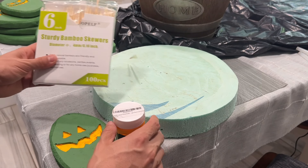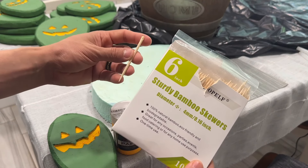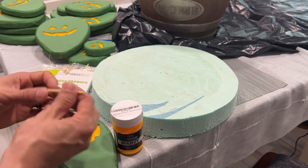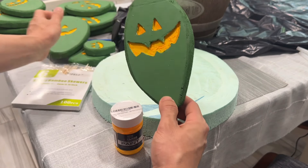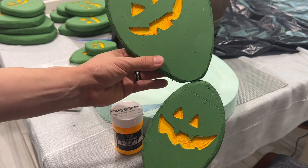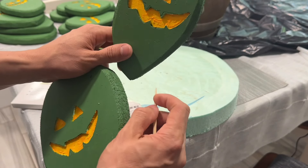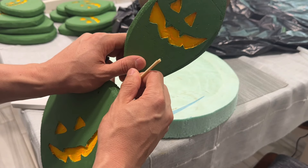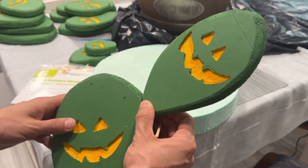We also have these bamboo skewers — they were on sale but they're too long, so I'm cutting them in half. We're going to use them to pierce the bottoms of the pieces, push them all the way in, and start assembling the cactus in whatever shape you want. We have a hot glue gun to put a little bit of hot glue where we insert each skewer to reinforce it.